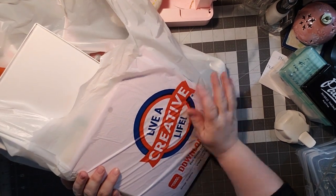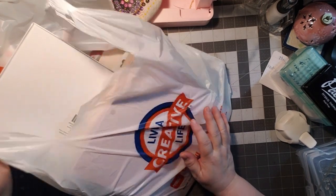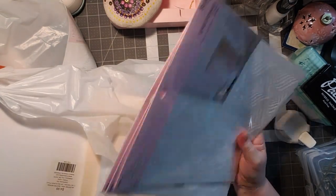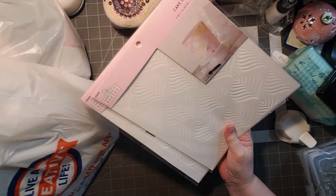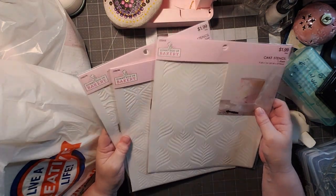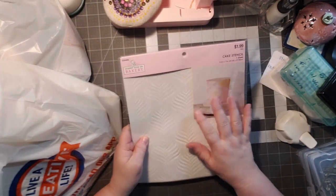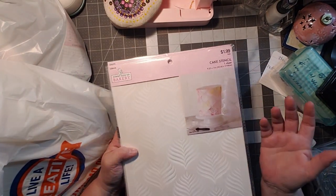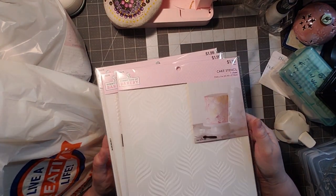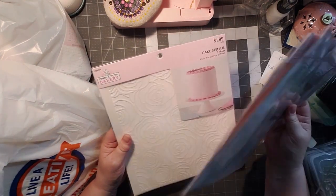I did it again — I went to Hobby Lobby. I was watching Chubby Lobby's channel and she called some of these stencils. I love to use texture paste with stencils, but some of the stencils don't hold up. So when I saw her purchasing them, ding ding dang, they're made for frosting. So they will definitely hold up to some lovely little texture paste, right?